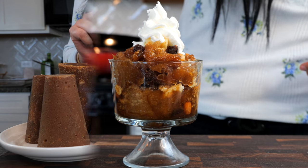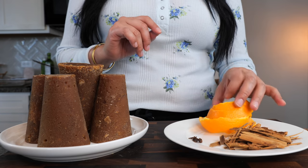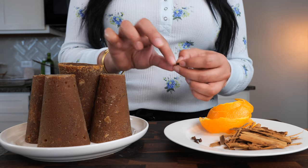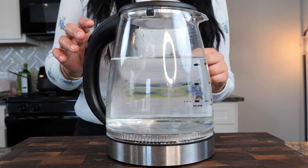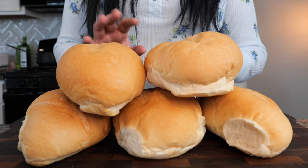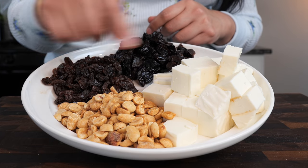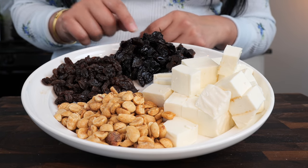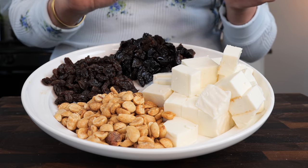Now let's go over the ingredients. For this recipe you'll need five piloncillos, a peel of an orange, one cinnamon stick, and four cloves — the spice that looks just like that. Seven cups of water. You'll need four to five bolillos, one pack of queso fresco, one cup of peanuts, half a cup of raisins, and one and a half cups of prunes. What I did to the prunes is I just chopped them up into little fourths, into smaller little pieces.